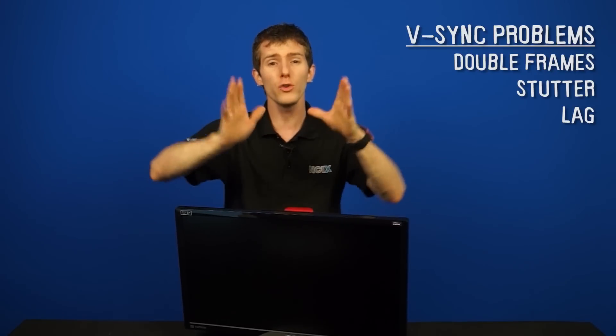With V-SYNC on, you will not see any tearing. However, in order to compensate, the screen will simply draw two of the same frame whenever your frame rate dips below the refresh rate of the monitor. So V-SYNC on means that if you have a 60Hz display, you will run at exactly 60 FPS unless your graphics card dips to 59 frames per second — just once, just on one frame — and it will draw two of the same frame, which is perceived as a stutter.